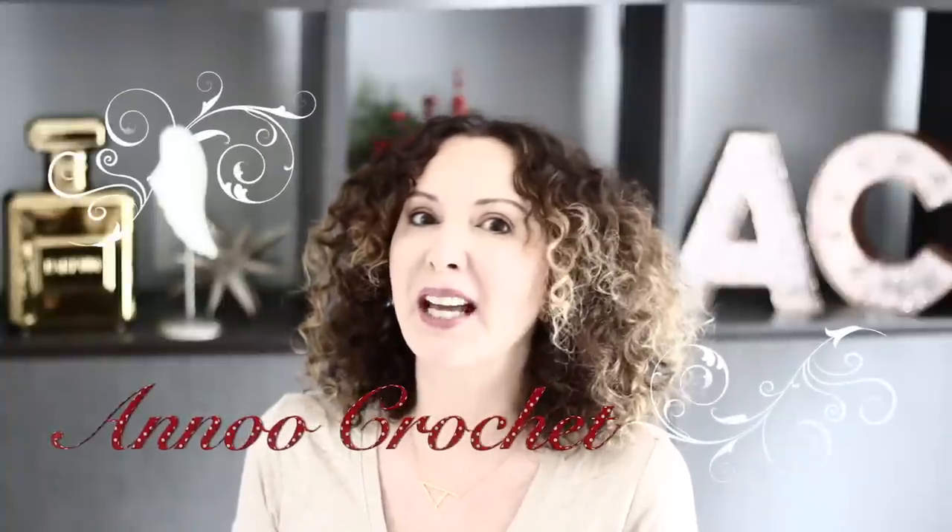Hi, this is Anu and welcome back to my channel. I missed you guys, I'm so happy to be back and to bring you this tutorial today which is in summer spirit. If you follow me on Facebook and Instagram you know what I'm talking about — I asked what you would rather see: a bathing suit in one piece or a monokini, and the monokini won. But that doesn't mean I'm not going to make a one piece as well. I really enjoyed creating this bathing suit for you.